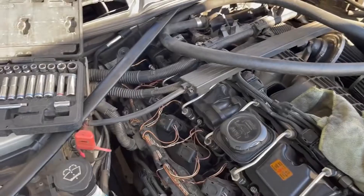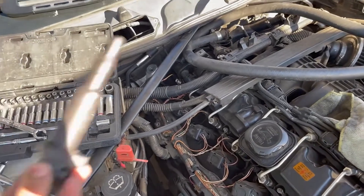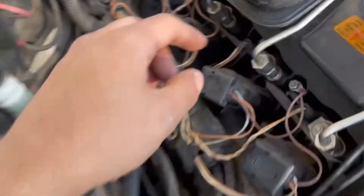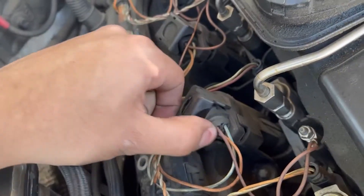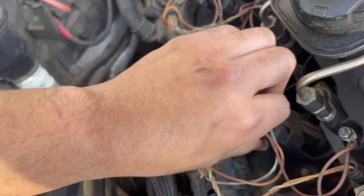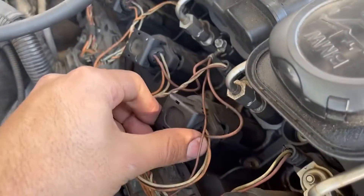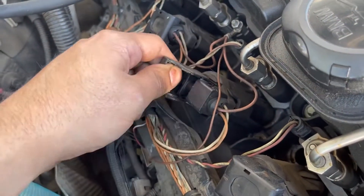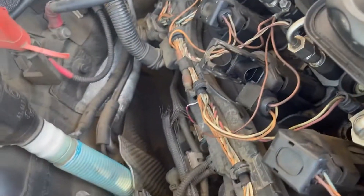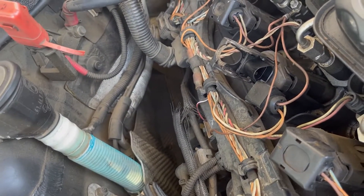Now since we're doing cylinder six, we have access and we can remove the cable as well as the injector. It might also be a little easier if you remove your coil pack. To remove it, just pull this up — it should come right off. This one's old, but technically it should just pull right off.